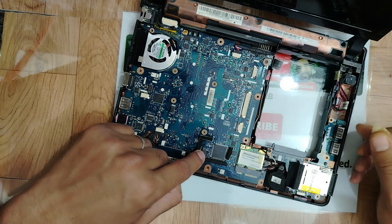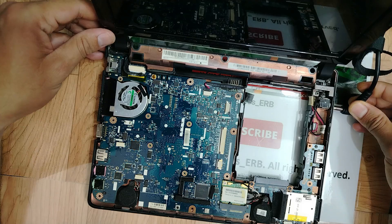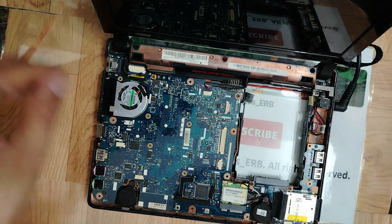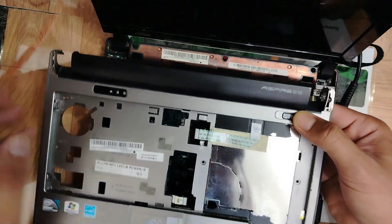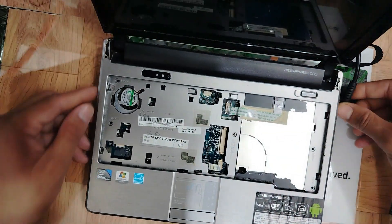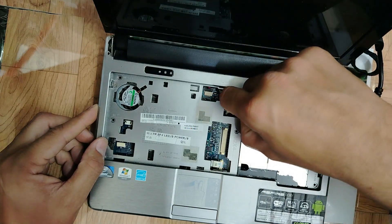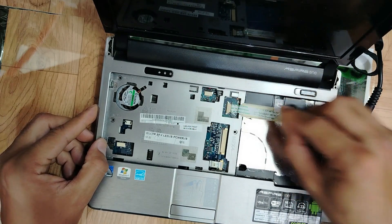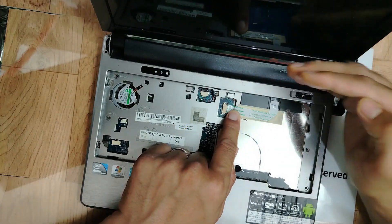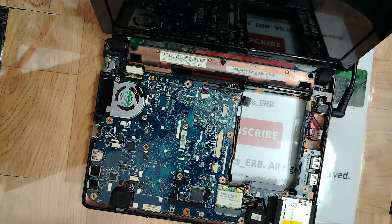This is the BIOS, my friends. Let's find out if the BIOS is supplied with 3.3 volts. Here is the Super IO. Let me connect the adapter — I need the power button here. Let me reconnect the cover, switch on the laptop, and then remove the cover to do the measurements.